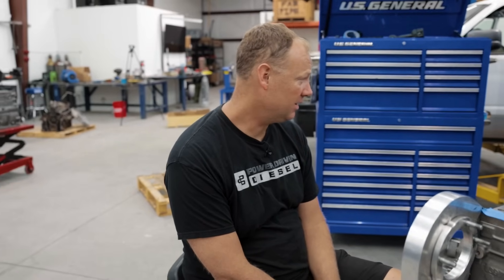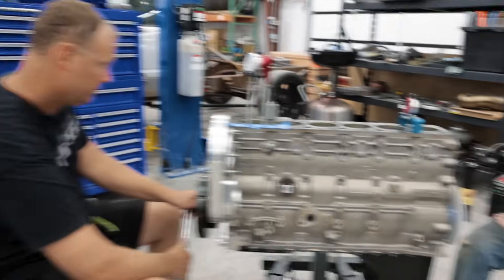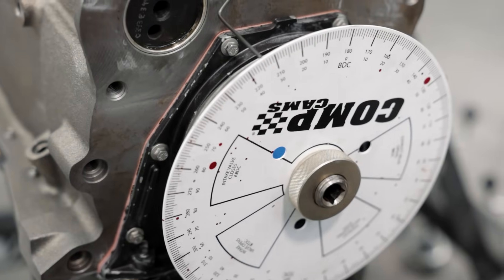So now we can decide if that's what we want. At 102.5 degrees it's a little bit off — we think we should bring it down to closer to 101 degrees. So we loosen the cam bolts to adjust it, then tighten the cam back up.